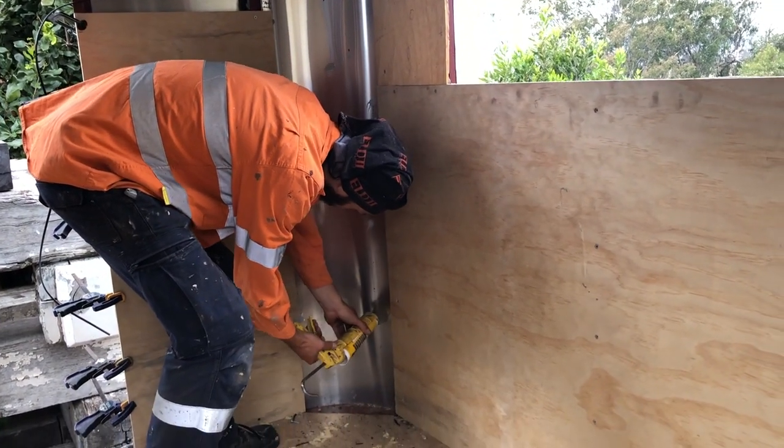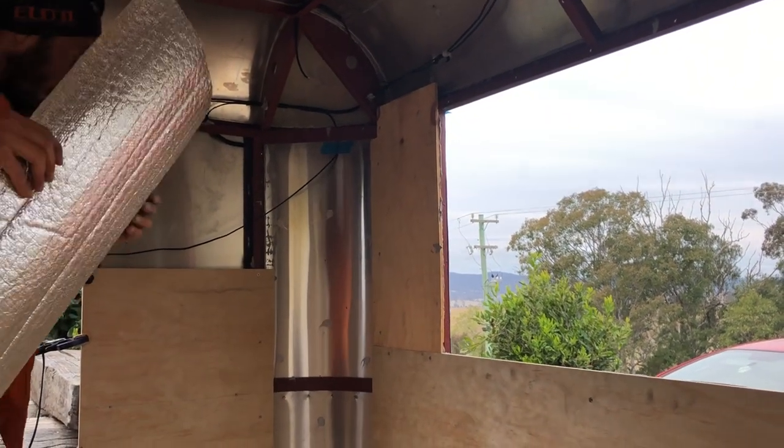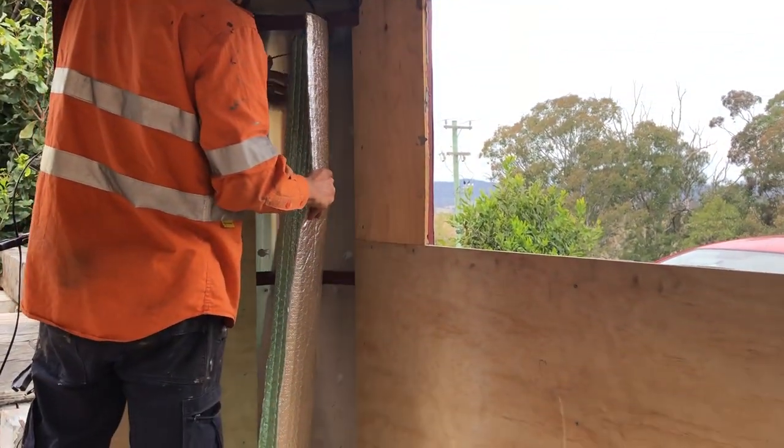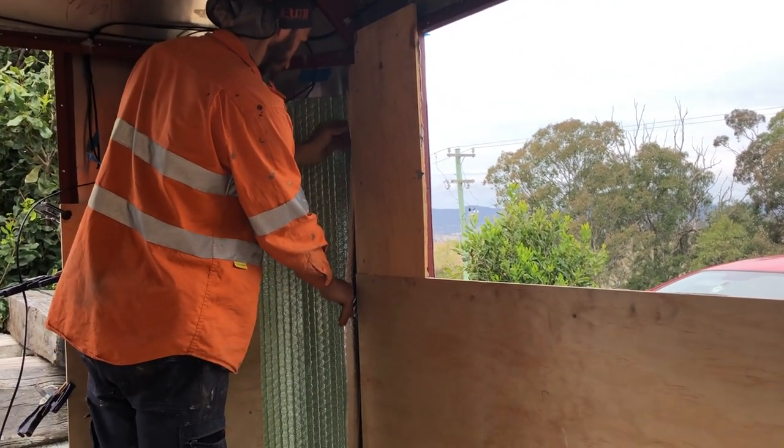In these corners where there's going to be electrical conduit running up and down, we're not allowed to use fluffy insulation. So we dab on a bit of silicone and silicone in this air cell insulation instead.